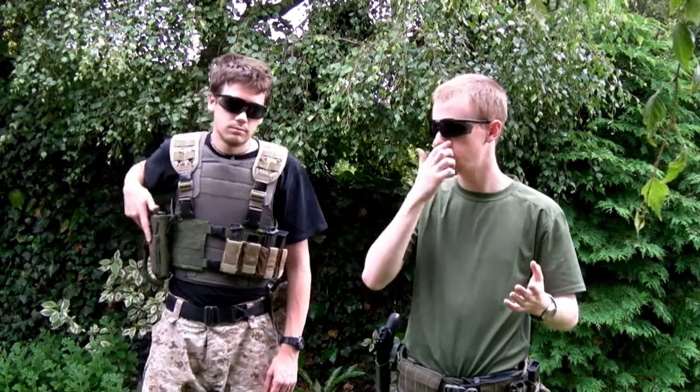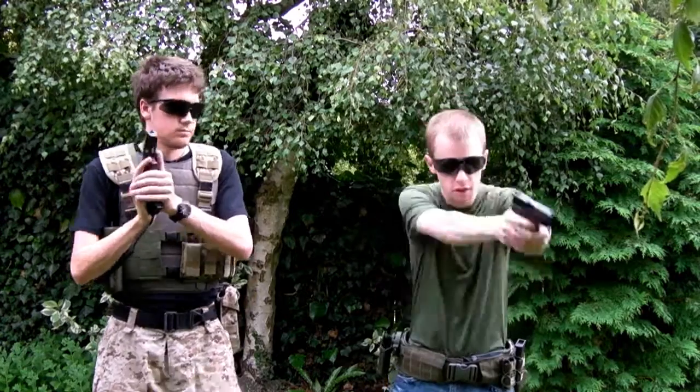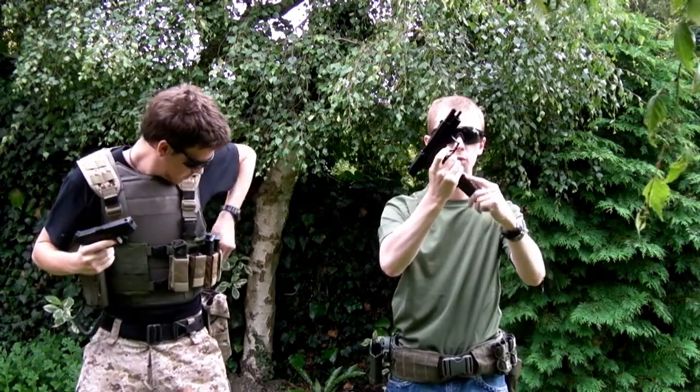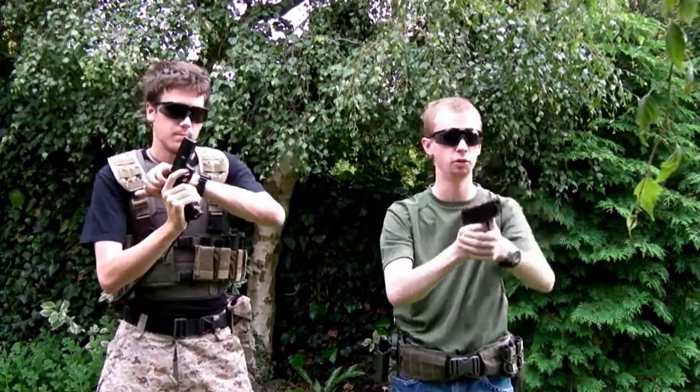Say you're in the game, your AEG perhaps locks up, gets some sort of jam — something like that. You've switched to your handgun, mine still in the cock, turns live, come across, target, firing. Mag empty, into the dump pouch, press, run out, index, pause, magwell, straight in. This time I'm going to be putting it in and just letting the slide go forward.